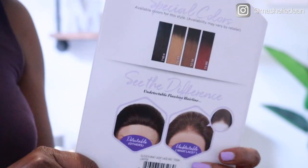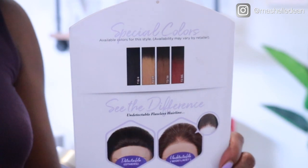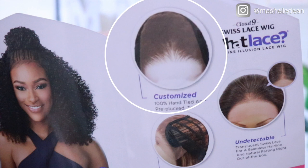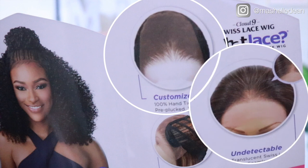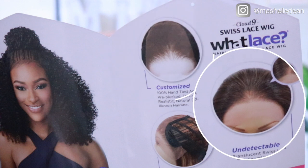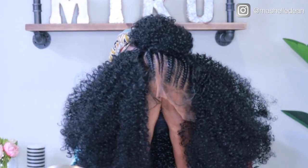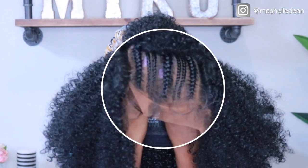It has the HD lace. I got it in color number one, but it also comes in four ombre colors. The wig is fully customized with a natural hairline — that is the hallmark of the What Lace collection — and it comes pre-styled in this cute braided half-up half-down style, which is perfect for summer.